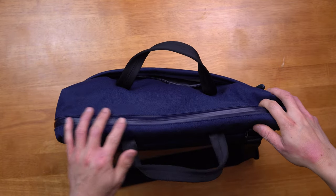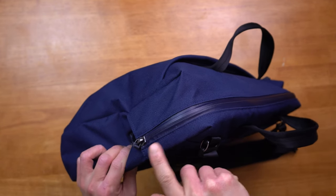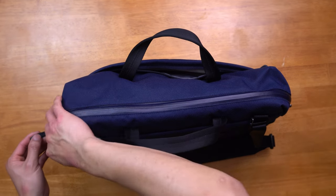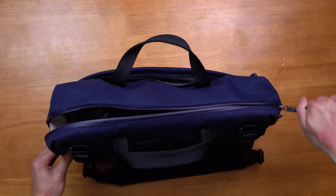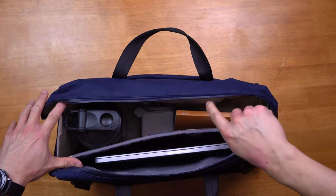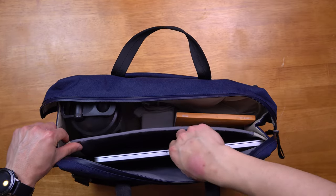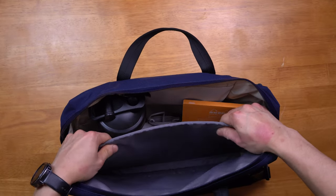The Bellroy briefcase features dual Aquaguard zippers that expand beyond the opening, providing protection to the corners of the bag from rain or water exposure. Having these Aquaguard zippers on either side gives you the option to open the bag from the left or the right. Opening the compartment, the sides of the bag expand giving you lots of visibility into the cavity. It uses the same light gray and off-white lining, making it easy to find your items. There is a padded laptop sleeve towards the back which can fit up to a 16-inch laptop — I have my 13-inch MacBook here.